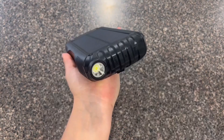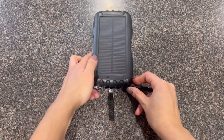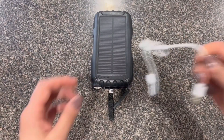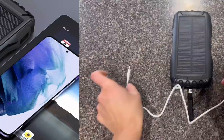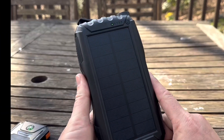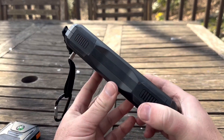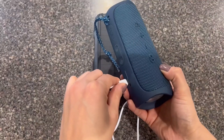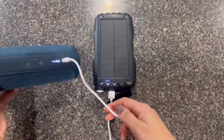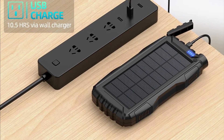Having only one USB-C input and two USB outputs may feel limiting; however, this simple setup prevents confusion, making it easy for users. Dual charging capabilities provide flexibility, even if you can only charge two devices simultaneously. While charging the power bank itself can be a bit slow, switching the included cable might improve charging speeds for your devices.